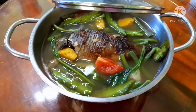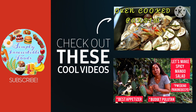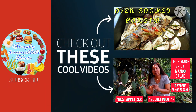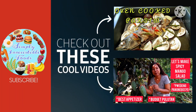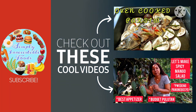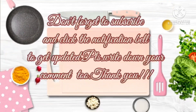Okay guys, that's all! I hope you enjoyed watching my recipe today. Maybe you can check out some of my previous recipes — the oven-cooked paksiw and spicy mango salad. See you again! Bye guys, thank you for watching. Please keep safe always and God bless!